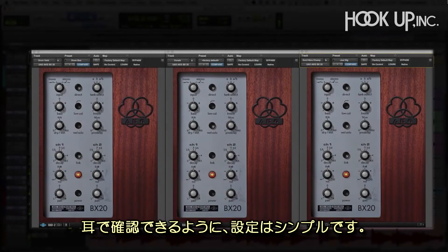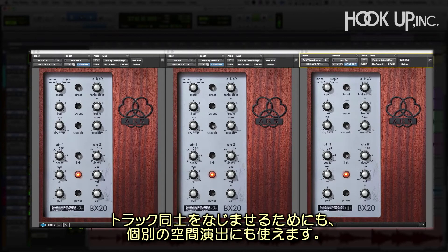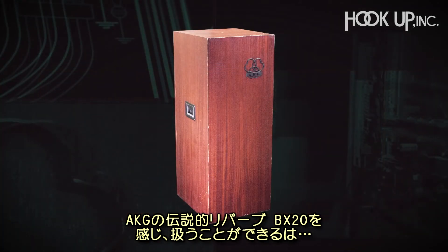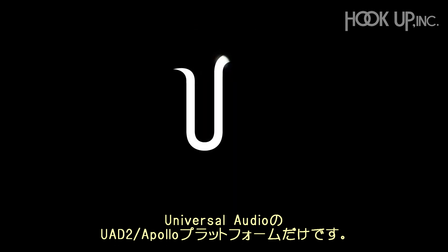As you can hear, there are no bad settings, and you can use a ton of this reverb effect to blend elements together or make them stand out in their own space. Now you can harness the sound and feel of the legendary AKG BX20 spring reverb. Only for the UAD and Apollo platform, and only from Universal Audio.